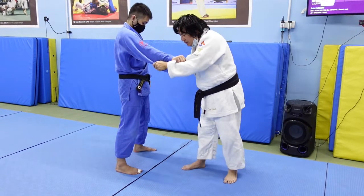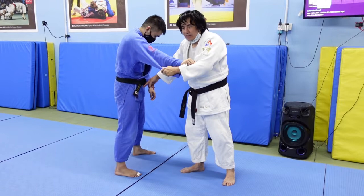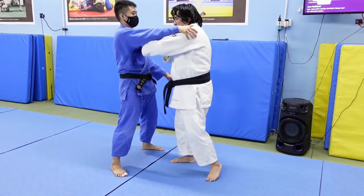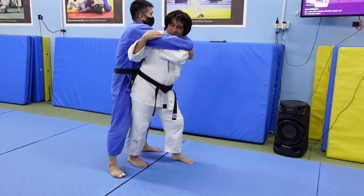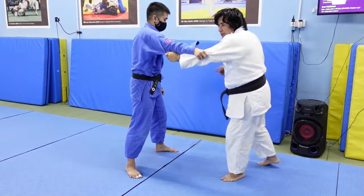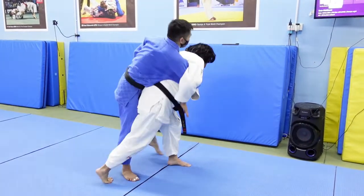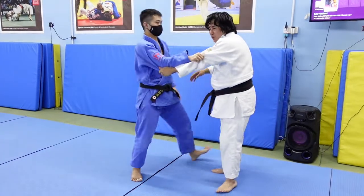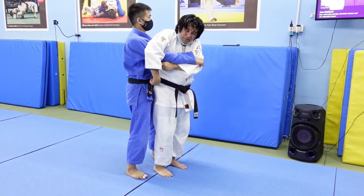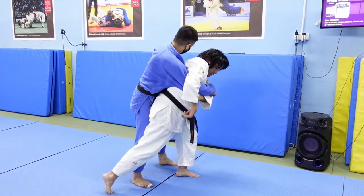You want space because you want your hips to go in. You don't want your hips to be in front of Nigel like in Seewa Enagi. In Seewa Enagi, my hips are in front of Nigel. Soto Makikomi, my hips are out here. I don't want my hips to be in front of Nigel — I want them out and blocking my hips.